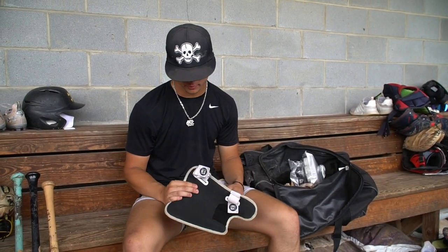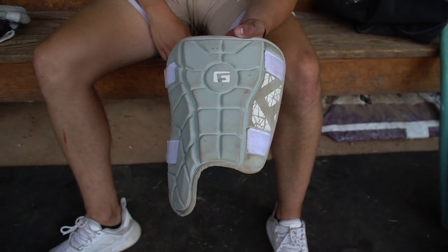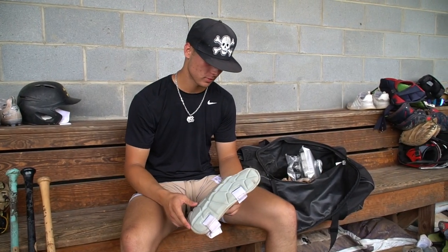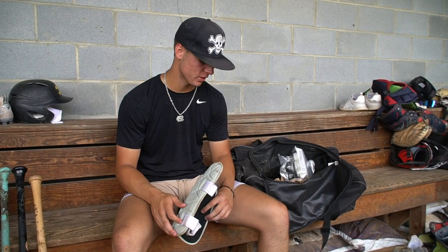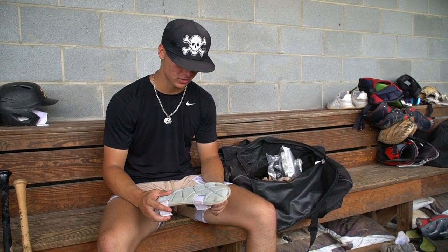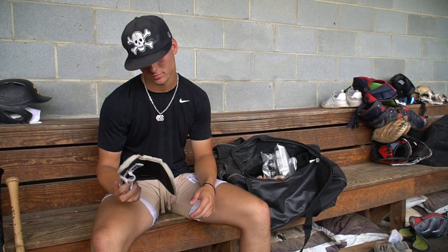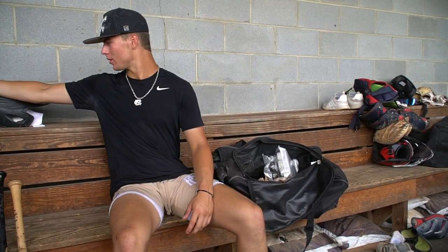This is my G-Form leg guard. I just got this for Christmas as well. It's done well for me — it's saved my shins a couple times. I like using it in the box; you can't even tell it's there, it's not like you're lugging it around. I enjoy wearing it in the box.